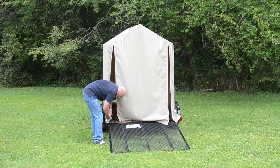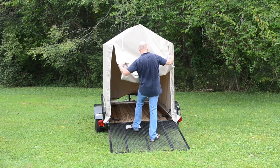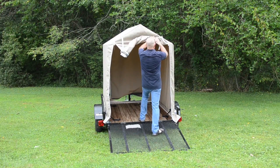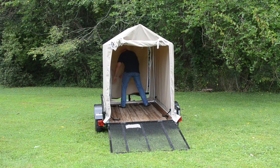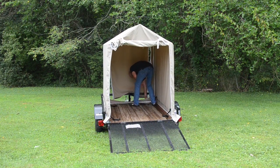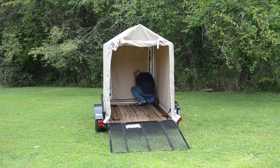Now roll the front flap up and fasten it with the two Velcro straps that are there. Go to the back of the tent and zip the flap onto the skirting. Once you have that on, zip the side zippers down on the door and you're done and ready to use your flatbed tent.